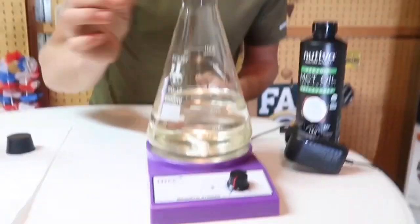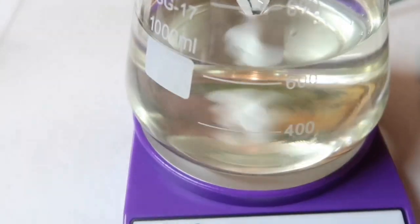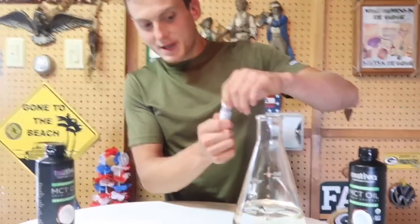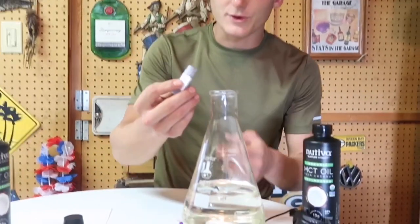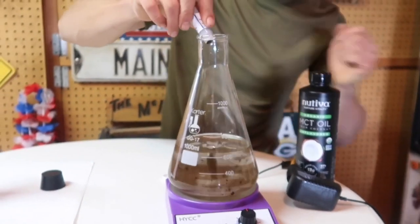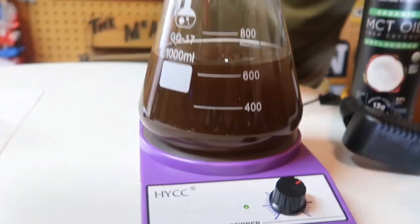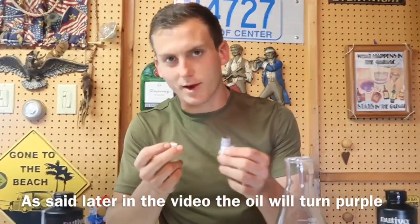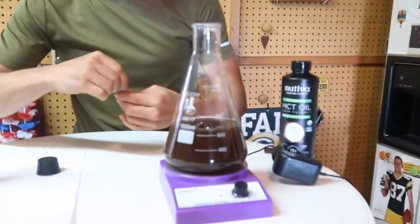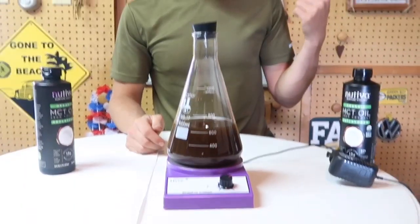I'm going to start it — you can see what's going on in there, see how that works. Very cool. These magnetic stirrers are pretty cheap, you can get them on Amazon, a link will be down below. Now you'll literally just take your C60 and add it to your stirring oil. I'm going to rinse out the C60 container with a little bit of oil and put it in there.